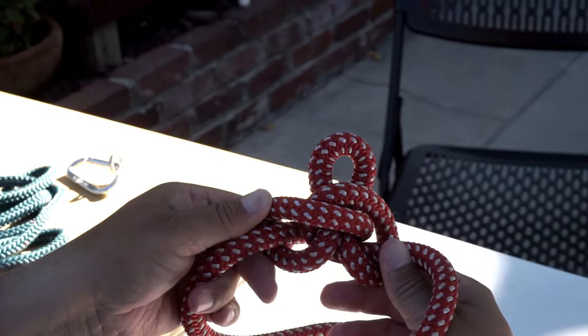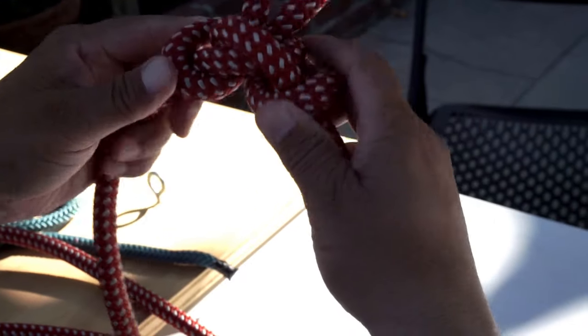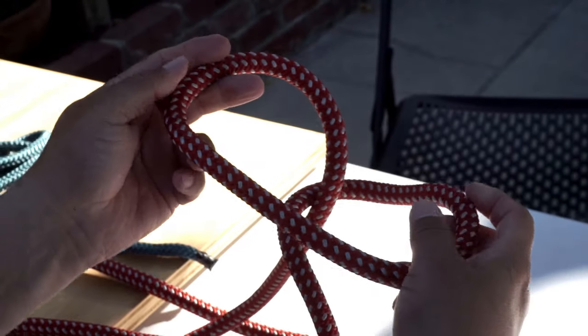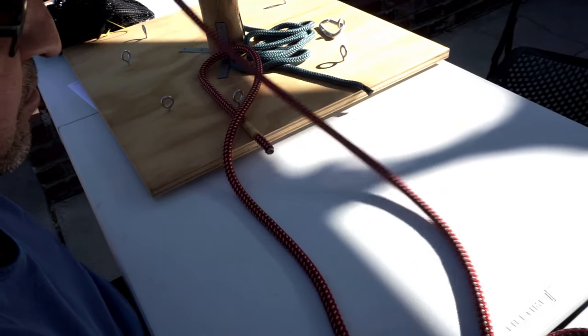This is the back of the butterfly. After a load — if it's put under a heavy load — you push these two pieces out and it comes undone. That's one way to tie it. Another way is to have a bite in your line.